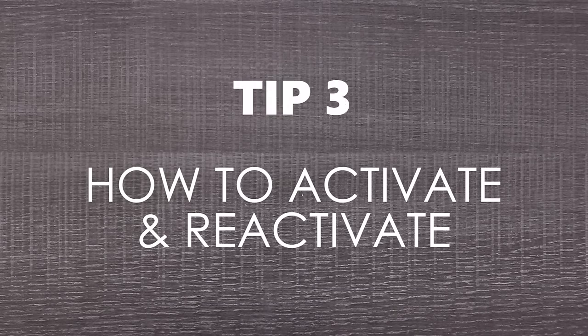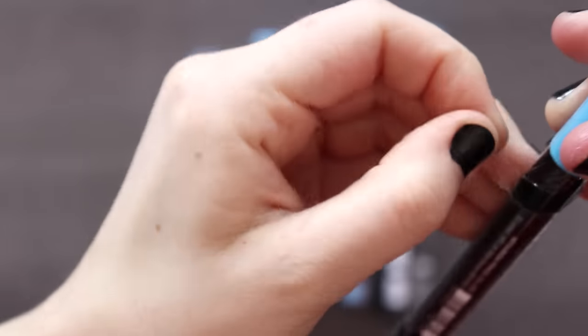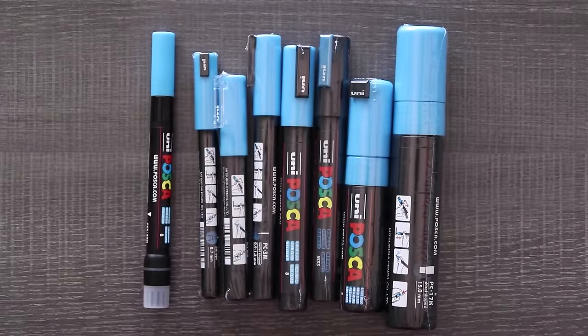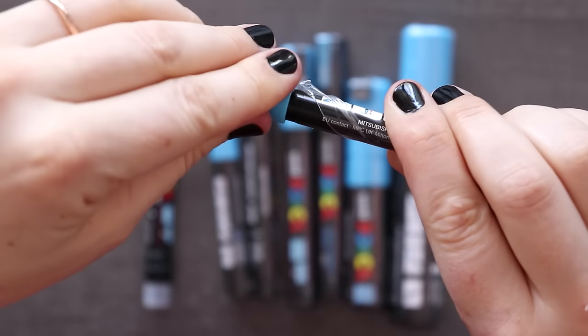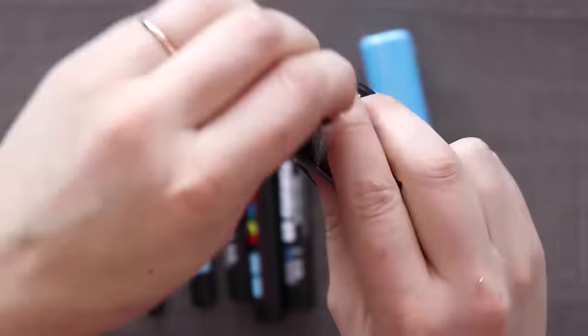Tip three is how to activate your Posca pens, or how to reactivate them if they have become watery. Something cool about Posca pens is that they include instructions on the pen itself. Something I didn't even know is how to unpackage them — I always used a knife to take the plastic off, but thanks to comments from my subscribers I found out that if you twist the top with the plastic on, it comes right off. After taking the plastic off, you can see the instructions on the barrel.